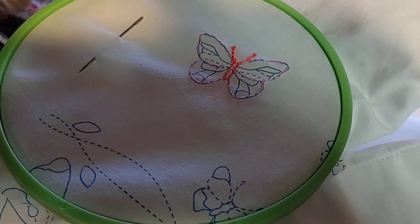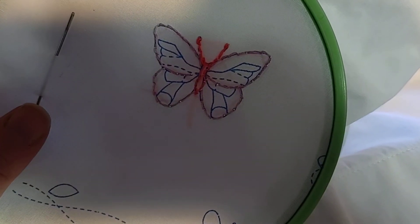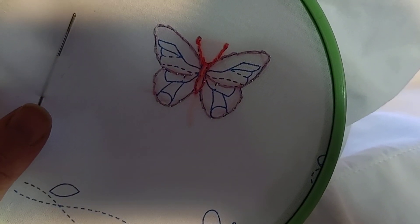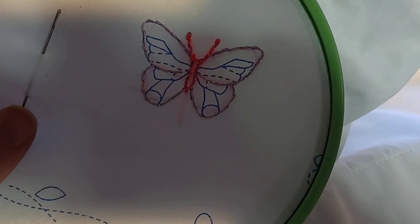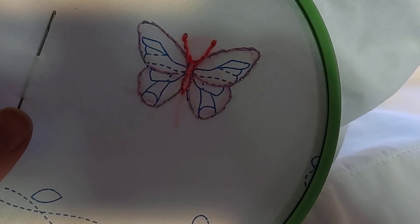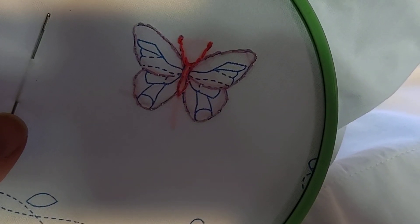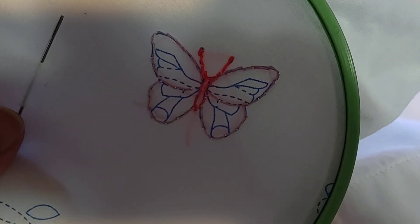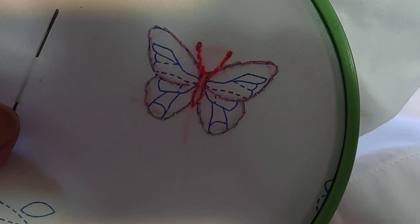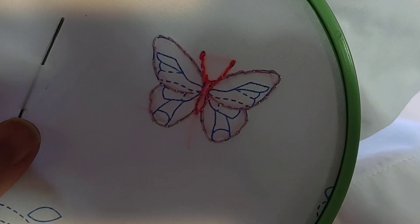That doesn't always mean every piece has to be perfect. Sometimes you can have little pieces that you make that are kind of like, let's learn how to do this. Or if you're like me — sometimes I want to think about really intricate things, and sometimes I just want to sit and think about nothing. And this is the project where I want to sit and think about nothing. I'm exhausted at the end of the day, just doing a few stitches before I fall asleep. And that's what this piece is all about.